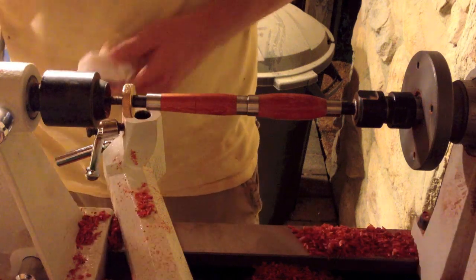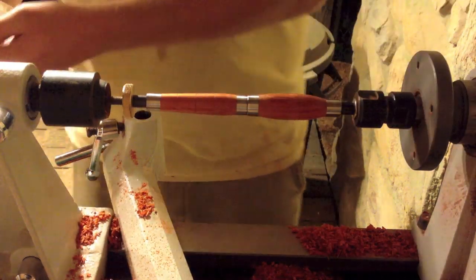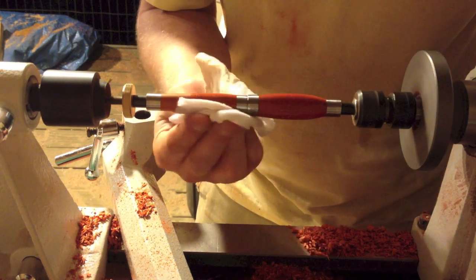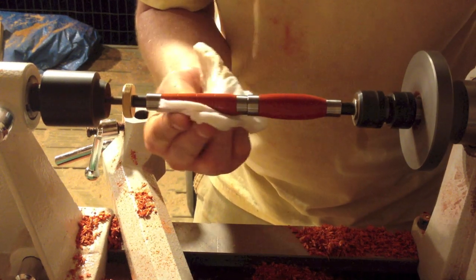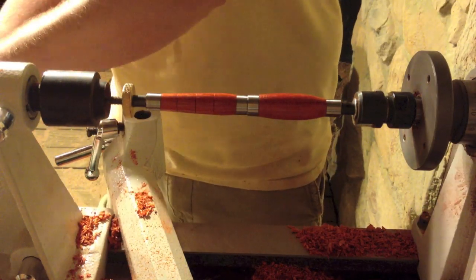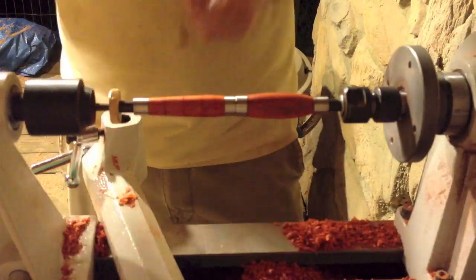After that you'll want to apply some mineral spirits — I do it while the lathe is spinning. It just gets all the dust off and helps your finish go on a lot nicer, and you'll come out with a better product after that.